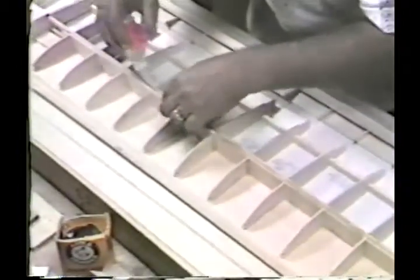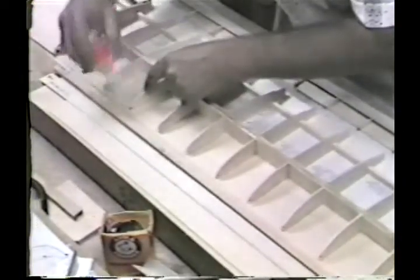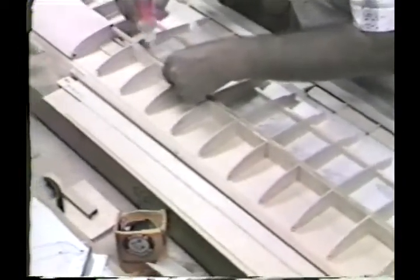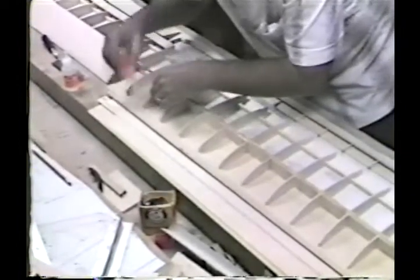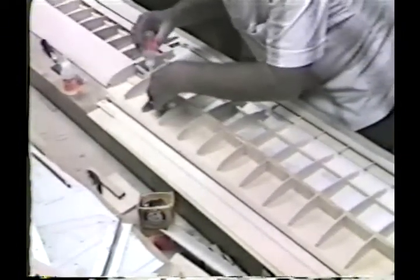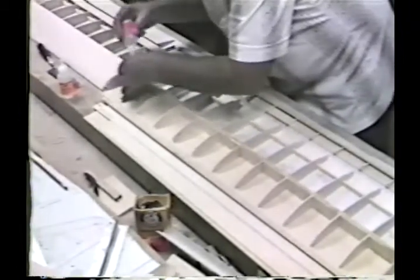If this wing were designed differently, where only the bottom spar was down and you were putting the ribs down on top of it, Super T would work just fine — putting it on the ribs at each end and in the spar notch, then pressing down in place. But when the parts fit and are put together prior to bonding, regular Hot Stuff is the way to go.